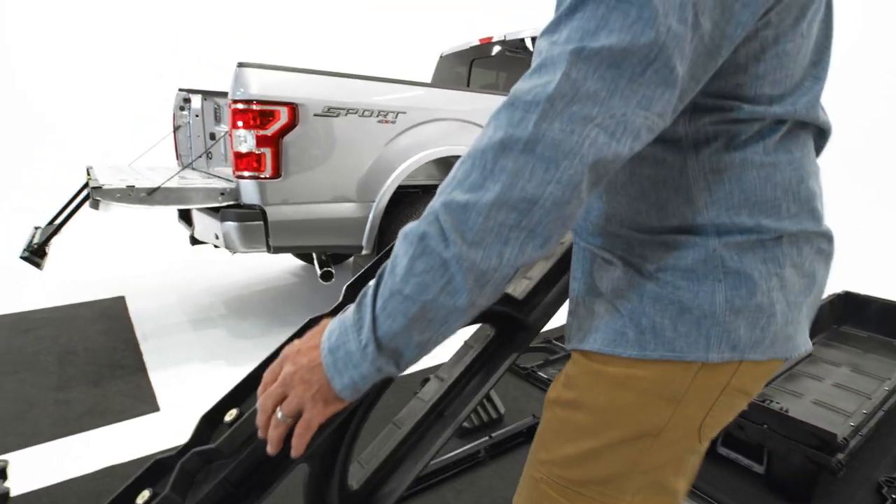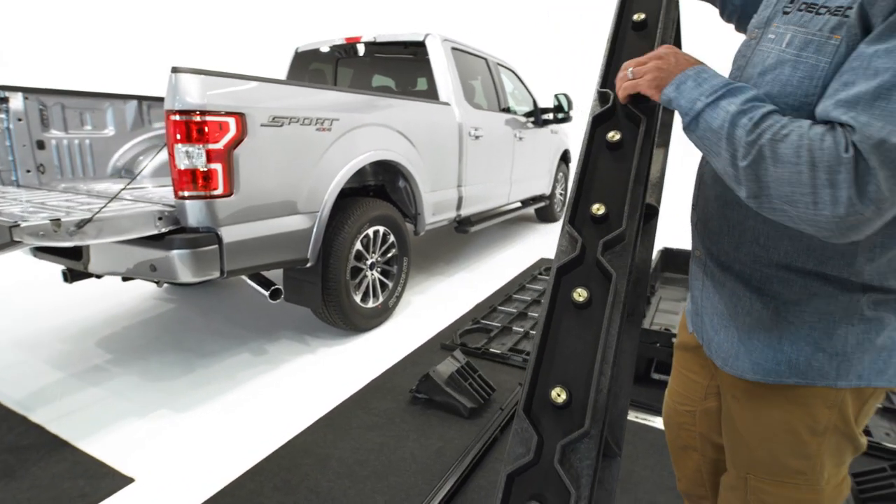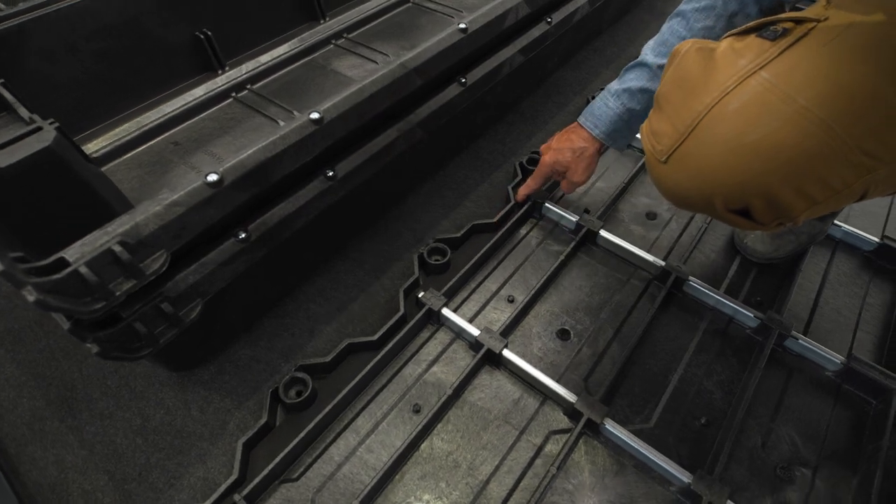Before we start putting anything together, we want to inspect the gaskets. You want to make sure they're laying flat and in the right location. If you're missing a gasket for any reason, please stop and call us.